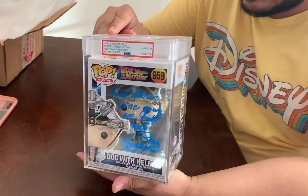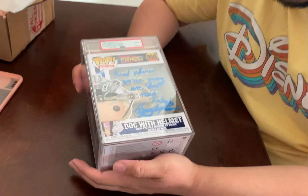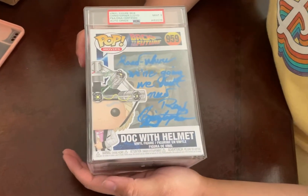Hey, how's it going? Bryant here. So today I bought my very first PSA Funko, which is this Christopher Lloyd Back to the Future, the Doc with the helmet.